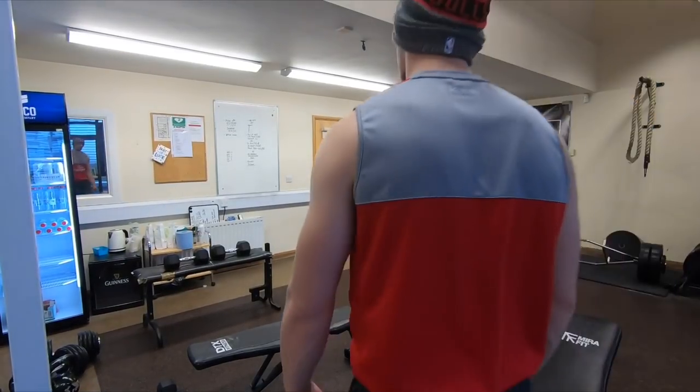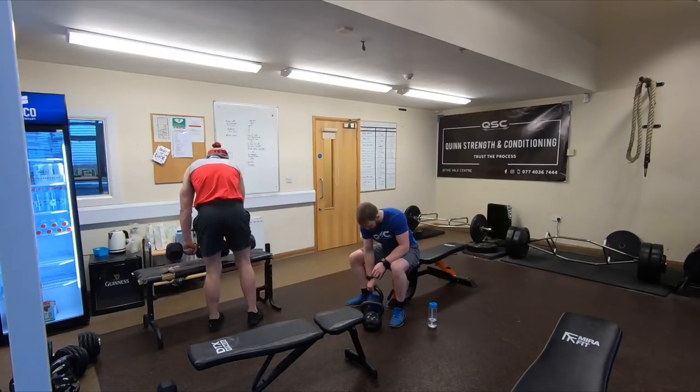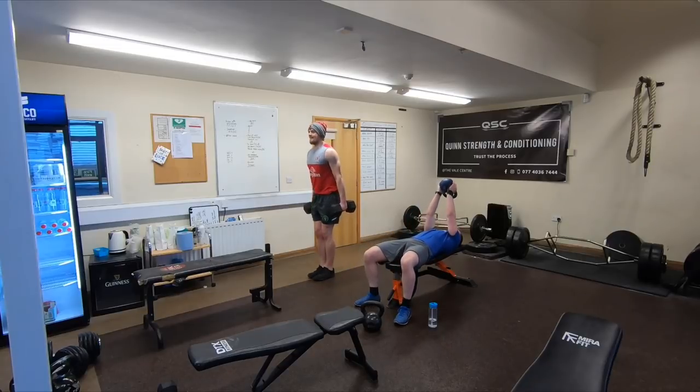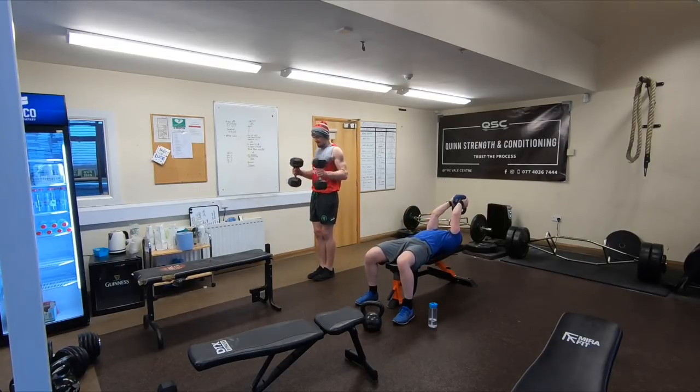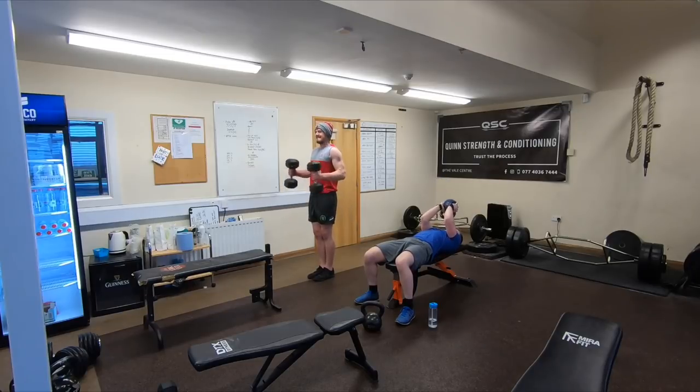Finishing off the upper body session with a bit of arms. We're going one man on hammer curls — heavy hammer curls for about eight to ten reps — and then one man doing skull crushers. You can do it with the barbell or with the kettlebell; you can see Aaron doing the kettlebell variation there. Really just trying to do any sort of arm exercise and tricep extension. Feel free to switch up the movement, but this is more about getting a bit of a pump at the end of the session.